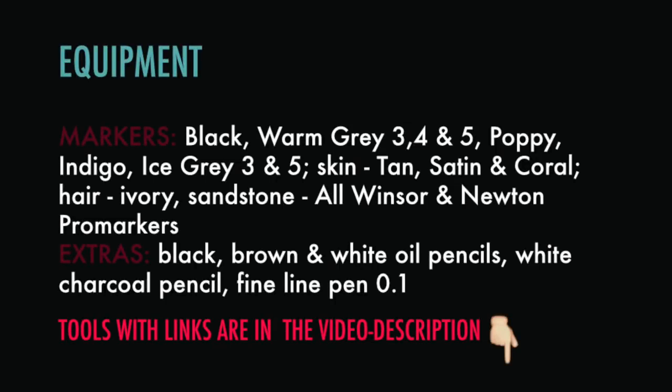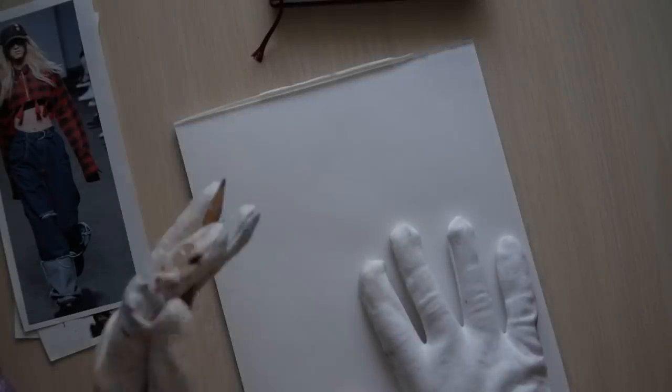Here are the tools that you'll need. You can match colors if you use a different brand of markers.